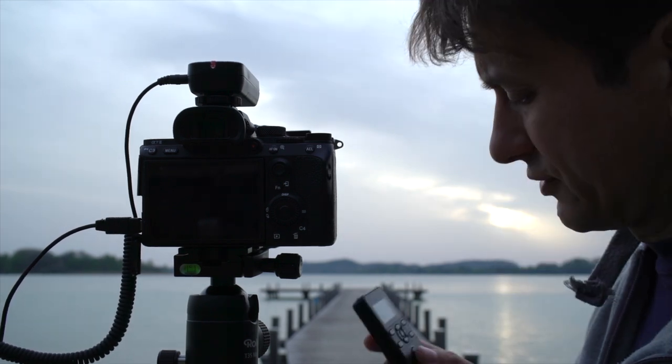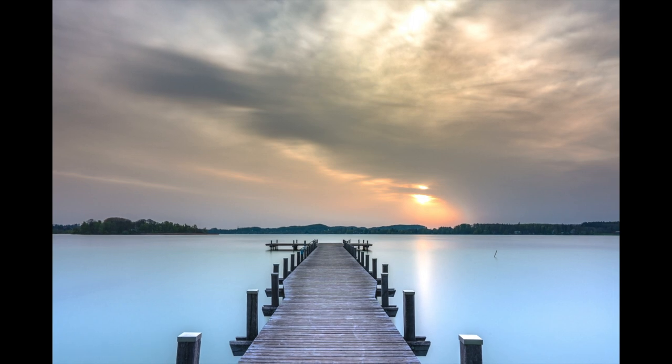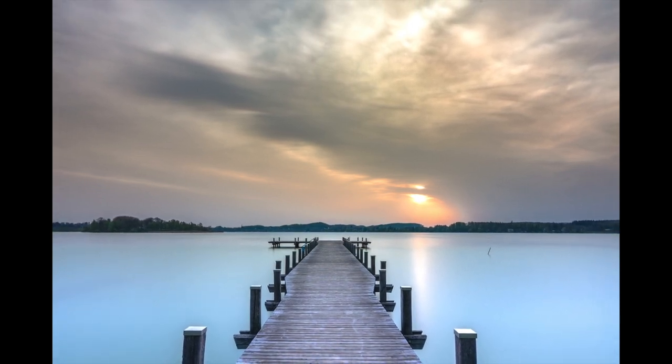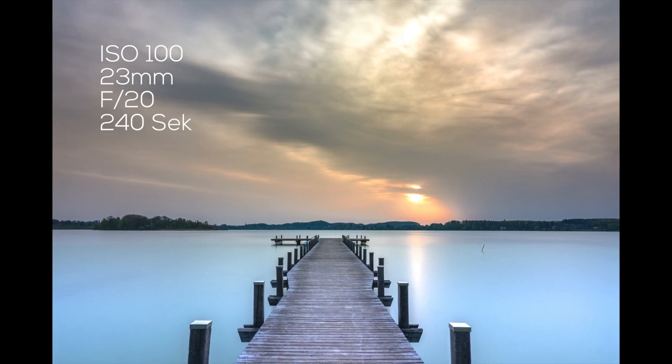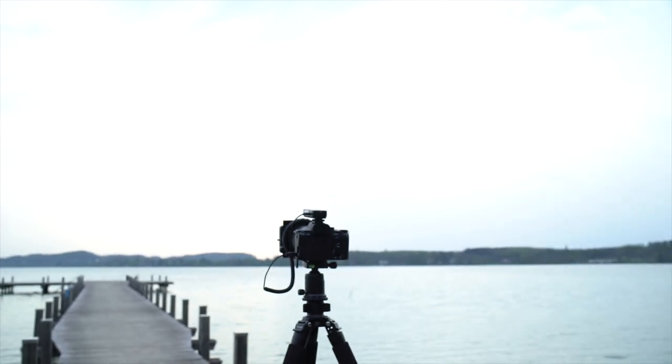Ich habe jetzt vier Minuten auf der Uhr. Ich stoppe das Bild – wow! Leider gab es heute Morgen keinen wunderschönen Sonnenaufgang, aber ich denke, ich habe trotzdem ein Gefühl dafür bekommen: Wofür sind ND-Filter gut? In dem Fall für Seefotografie, um das Wasser zu glätten und auch die Wolkenzieher schön aufzunehmen, indem man länger belichten kann. Ich werde heute nicht das letzte Mal da sein, um einen Sonnenaufgang zu fotografieren. Ich hoffe auf besseres Wetter und sage: Tschau, bis zum nächsten Mal, bye bye!